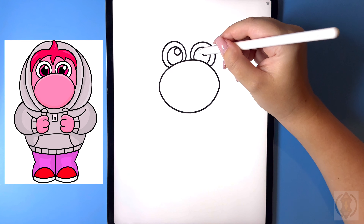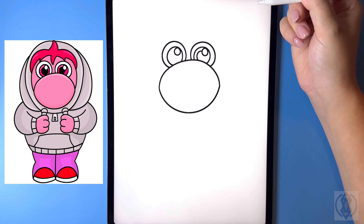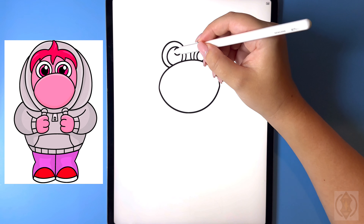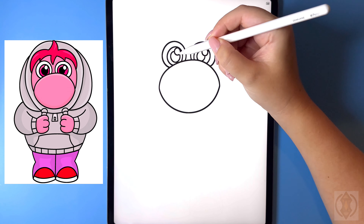Now let's move in towards the middle and draw in another circle. We're going to start from the top curving this down towards the bottom and then continue to extend this up on the right. We're going to move over on the left hand side replicating that, curving this line around and arching it all the way up on the right.